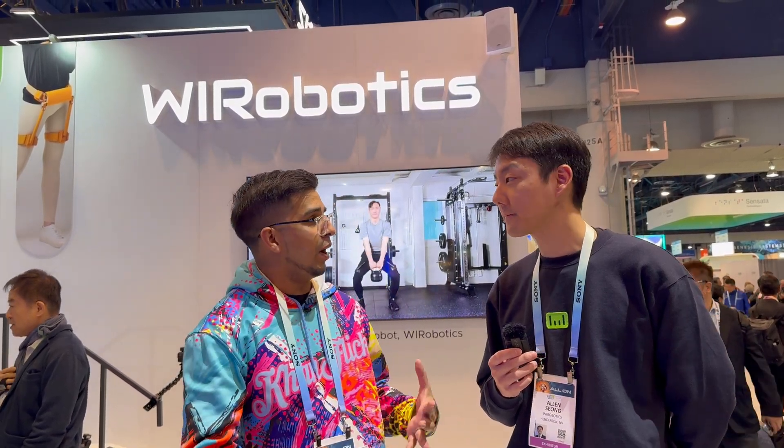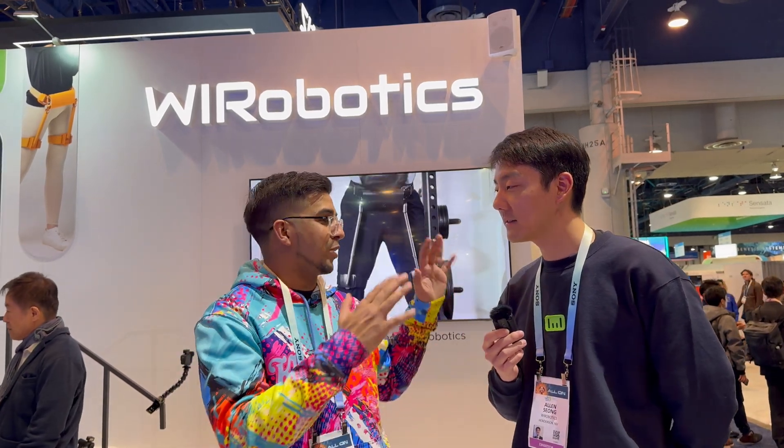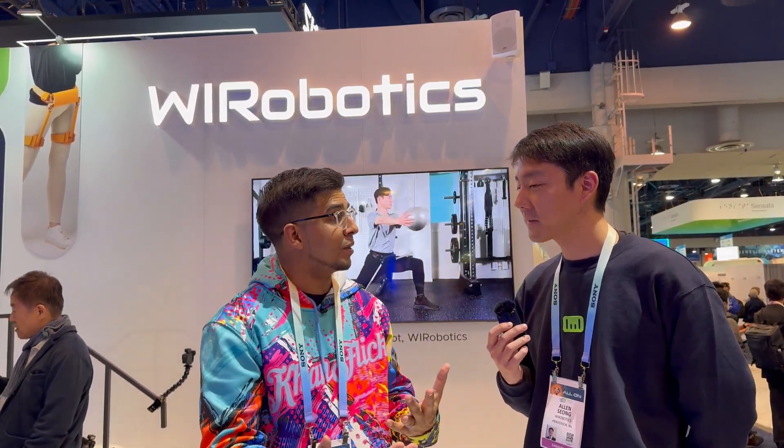Now this here is like a supporting — an exoskeleton? That's correct. All right, so I got Alan here. Alan, can you please tell us more about the product itself?